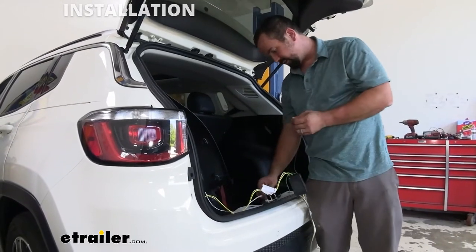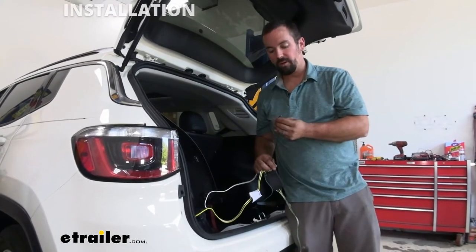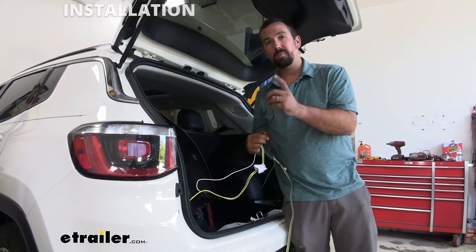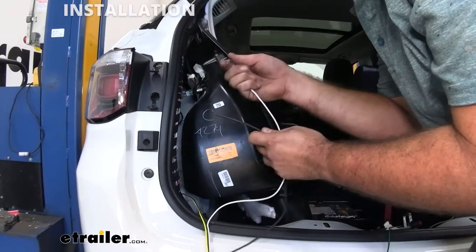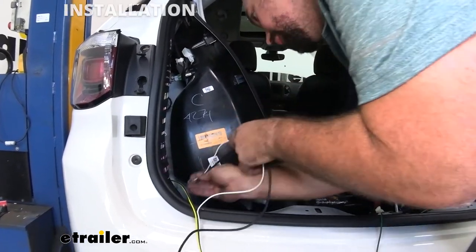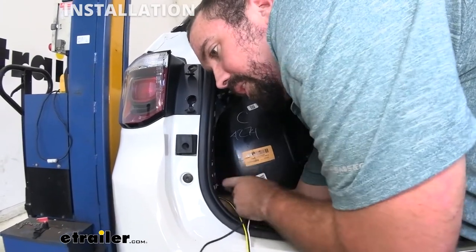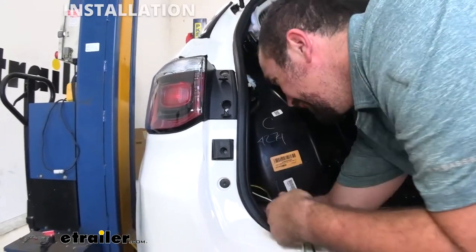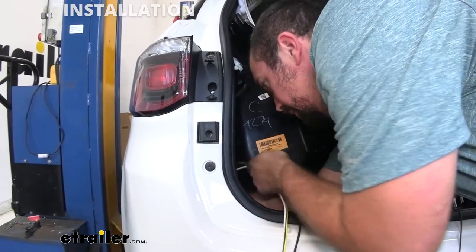With our taillights plugged in we're left with a ground screw which we can attach to the inside of the frame. Now this black wire is going to have to be butt-connected up to the rest of the power wire and we're going to run that up to the battery. I'm now going to route my white ground wire and my black power wire through the same grommet on the driver's side, and that's going to come out underneath the vehicle, allowing us to attach the ground to something safe in the car and have our power wire run to the battery.